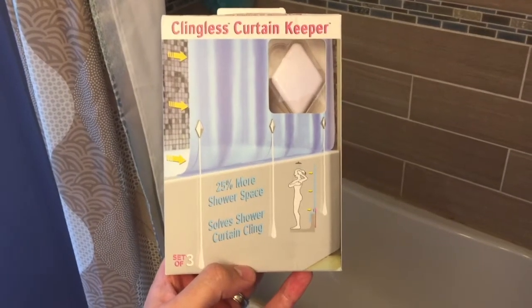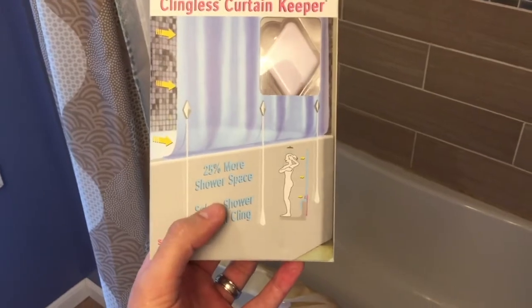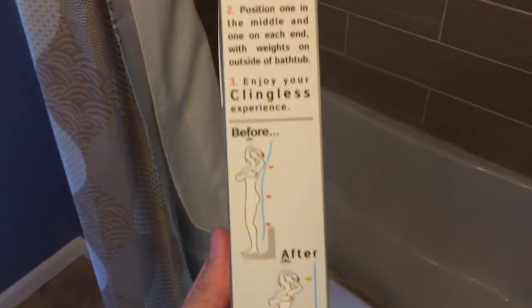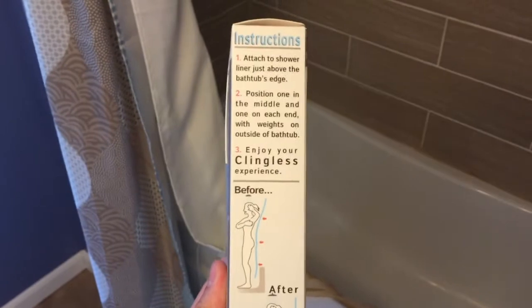I want to do a quick video on these clingless curtain keepers. What they do is they provide 25% more shower space. I'll show you how they work — I've actually got two boxes, so that's just kind of what this looks like. You can see the before and after.